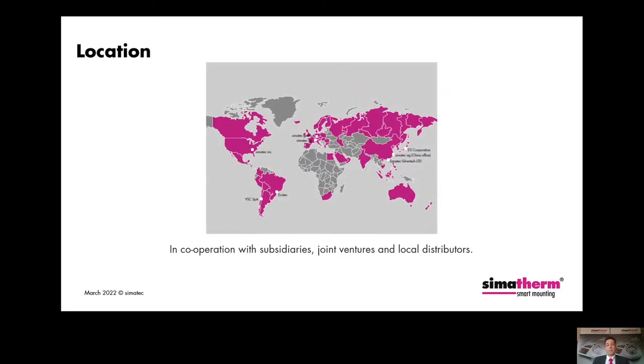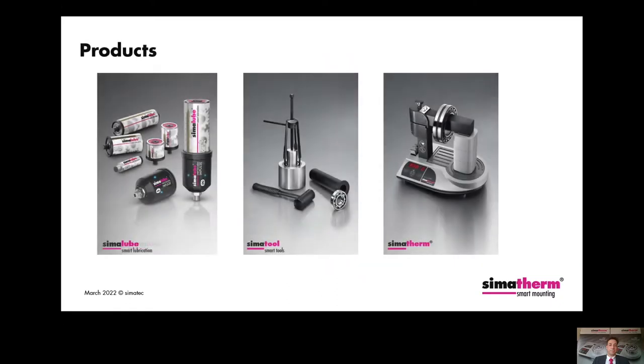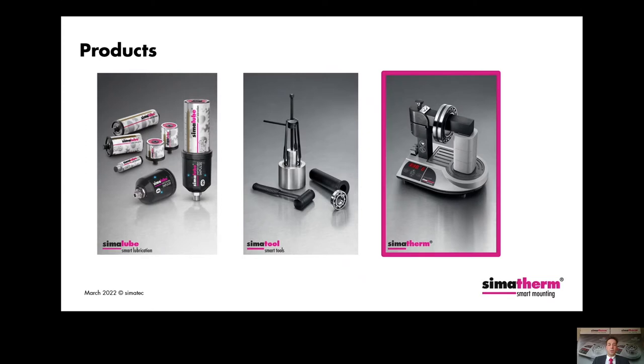Our global distribution network is extensive. In certain countries we work with subsidiaries or joint ventures, but the most typical business model is that we work through local distributors in different countries. Our product portfolio consists of three product groups: the CIMATEC automatic lubricant dispenser, our CIMATEC tools — well-proven bearing maintenance tools for mounting and dismounting ball bearings and radial shaft seals — and last but not least, our CIMATERM induction heaters, the topic of today.